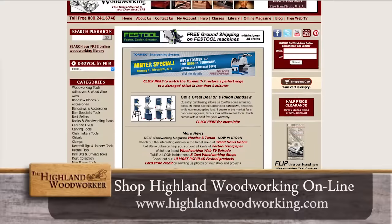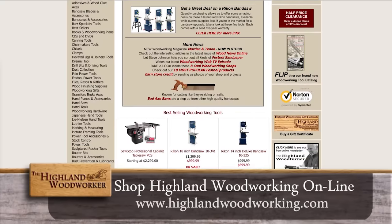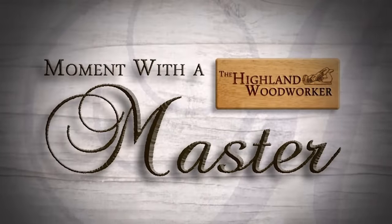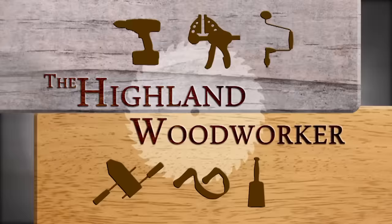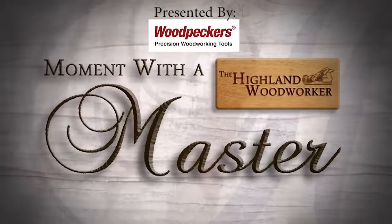If you can't make it to Highland Woodworking in Atlanta, Georgia, you can shop online at HighlandWoodworking.com. They're great at getting what you want to your shop quickly. From contemporary to traditional furniture, Robert Johnson does it all. With more than 40 years' experience in creating and conserving, he is the go-to master woodworker in Memphis, Tennessee and beyond.